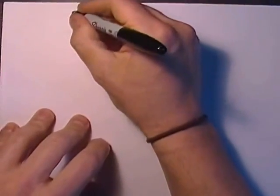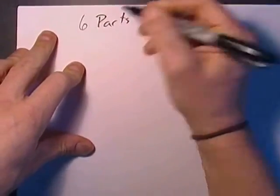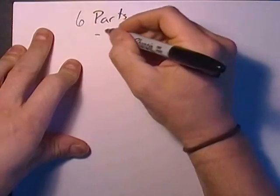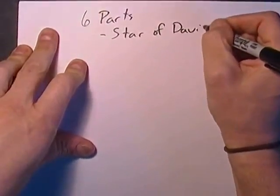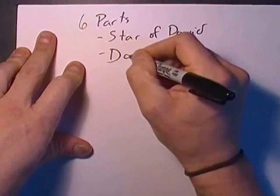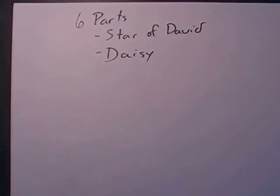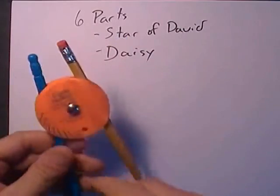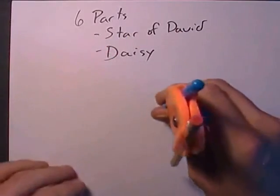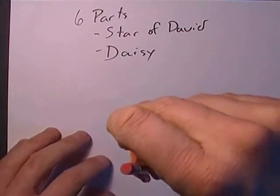First, I'm going to show you how to divide a circle into six parts, which means we'll be able to make the Star of David and the Daisy. So the first thing to do is get your compass — I have mine set at 10 centimeters — and go ahead and put a circle down.